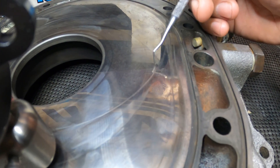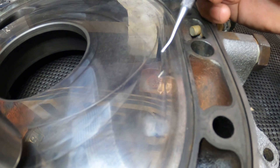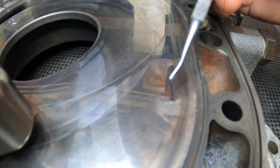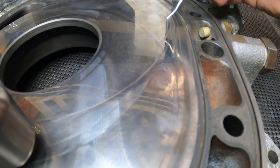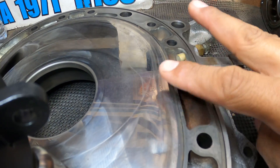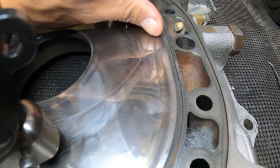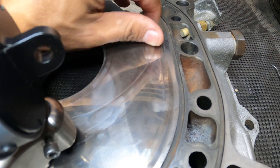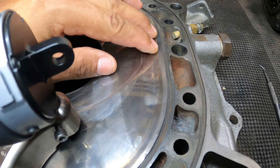I grabbed this piece right quick - it's getting caught all over the place right here. As soon as I tore it down you could just feel it all the way around. The problem with this particular iron - and all three of them in this case - is they're beyond any kind of repair in the sense that you can't really get them resurfaced.